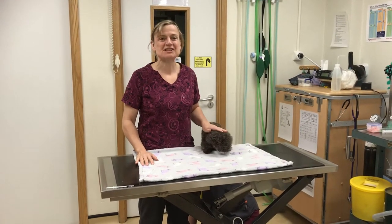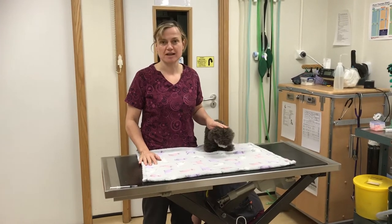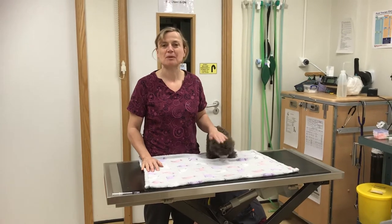Hi, I've been asked to demonstrate how I burrito a bunny. As I don't actually have a bunny here today, I have had to use my friend Otter, who is helping me in this demonstration.